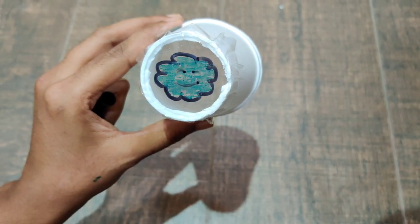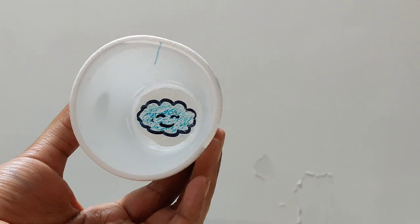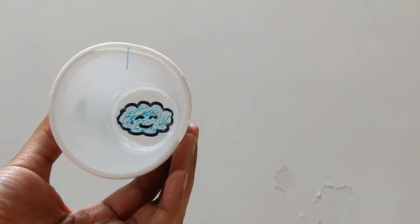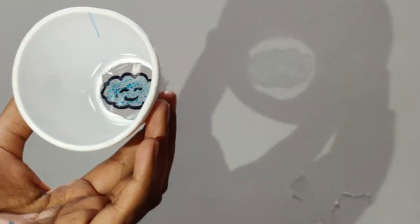There it is ready. Once your image is ready place your glass in front of an empty or plain wall. Switch on the torch and make the light pass through your image. Your image will project on the wall and this is how it will look.